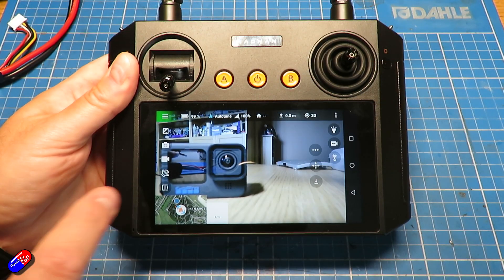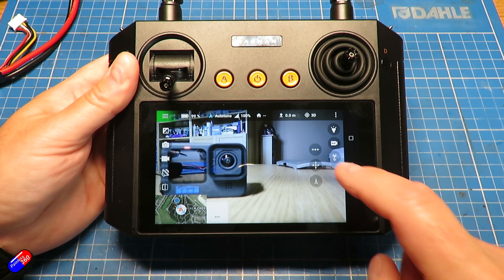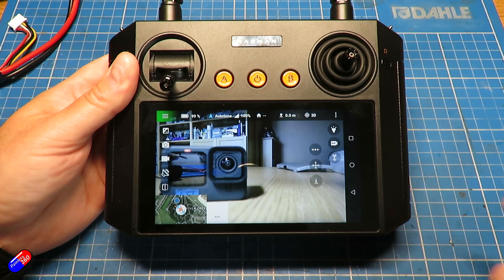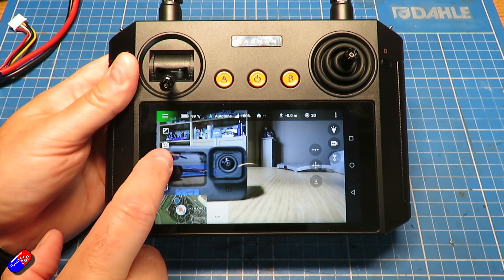It's running ArduPilot and it comes with quite a funky little controller. This is actually a rebadged H12 Pro, and that allows you to control everything but also get footage from the gimbal and control the gimbal while you're flying around.